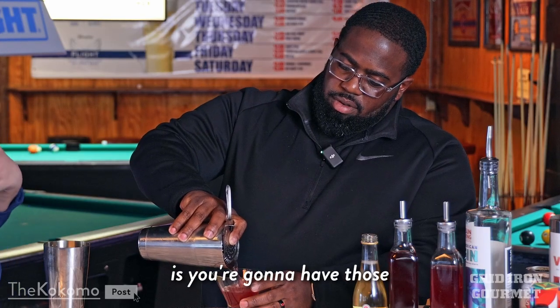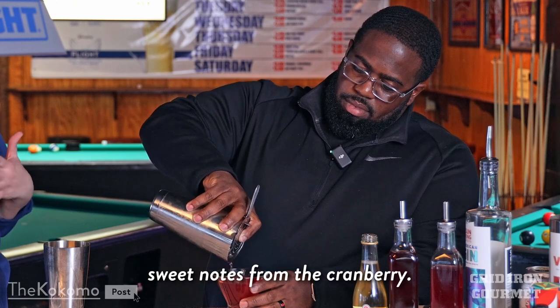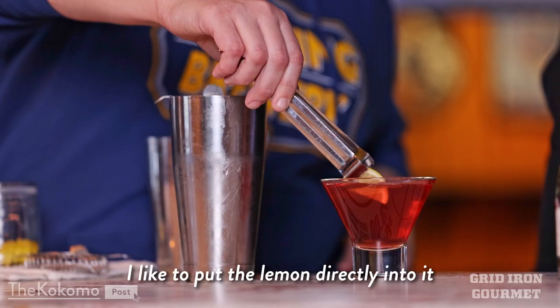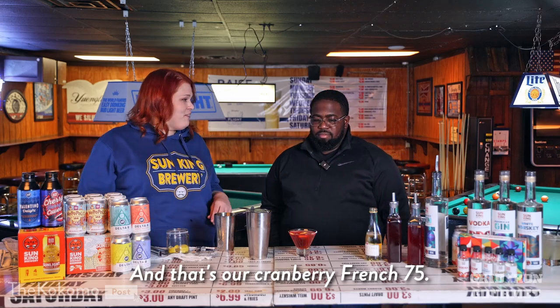What this is going to taste like is you're going to have those lovely floral notes from the gin, along with some earthy sweet notes from the cranberry. We're going to top it off with some brut prosecco. And lemon — I like to put the lemon directly into it just to add a little more citrus. And that's our Cranberry French 75.